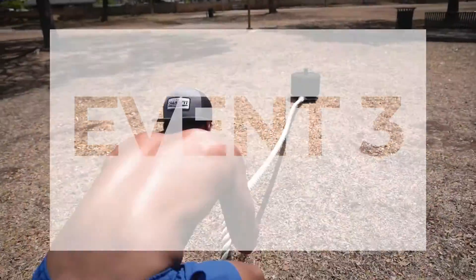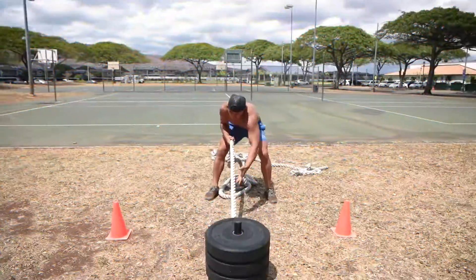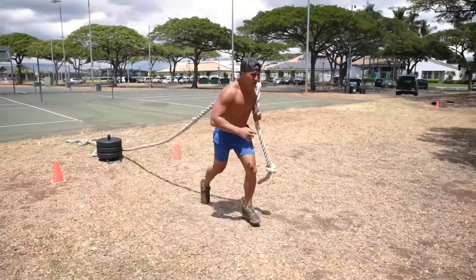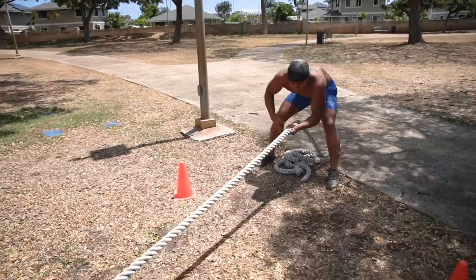Event three of the 2019 Alaka'i Super Summer Slam is a five-minute AMRAP of a weighted sled pull. Athletes will pull a loaded sled on lengths marked on the competition field. There will be marked segments that will count as one rep as the athletes pull the sled past each of these marked segments. The score for this event will be by total completed reps.